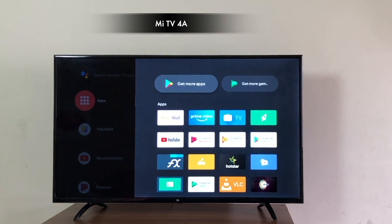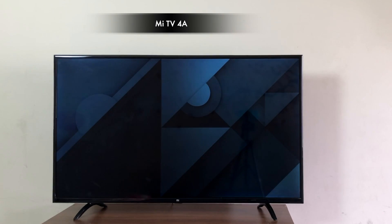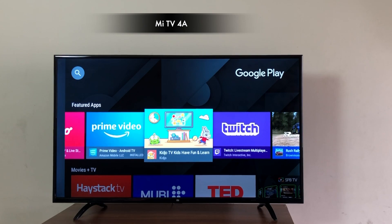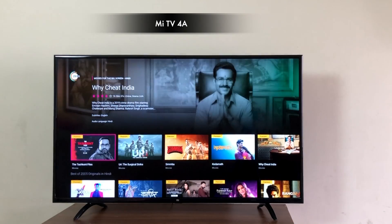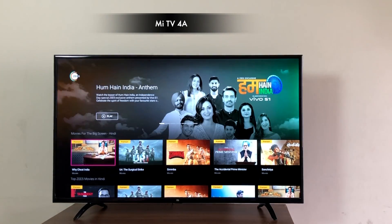Opening the app launcher you can see all the installed apps — YouTube, Play Movies, and finally you have the Google Play Store. Yes, the official Google Play Store is now available, so you can access unlimited official apps and games designed for Android TV. Also available are the Z5 and Hotstar official apps.